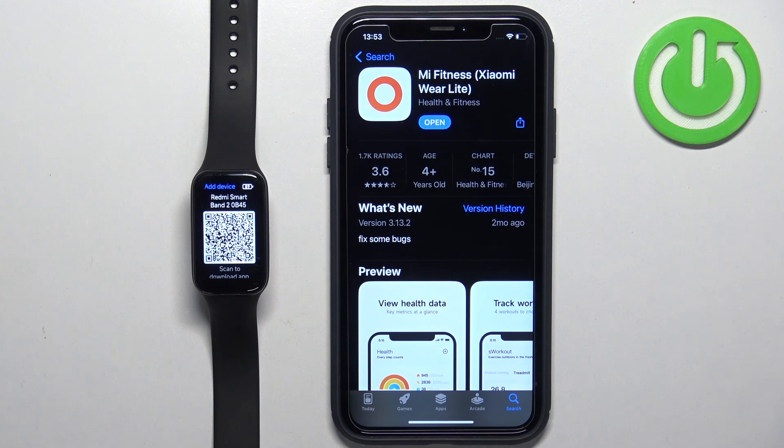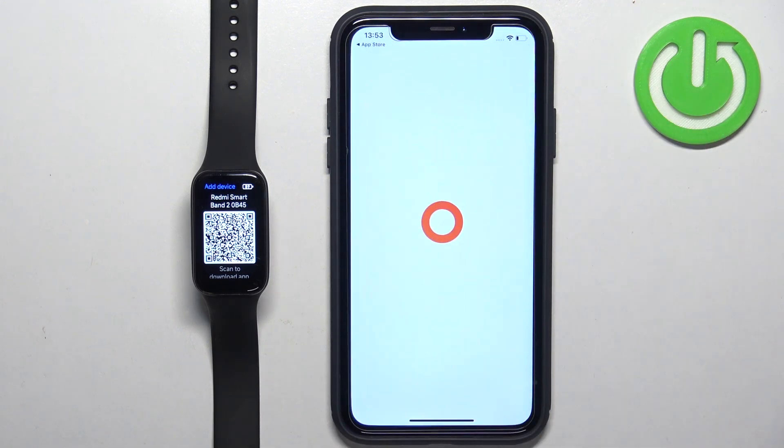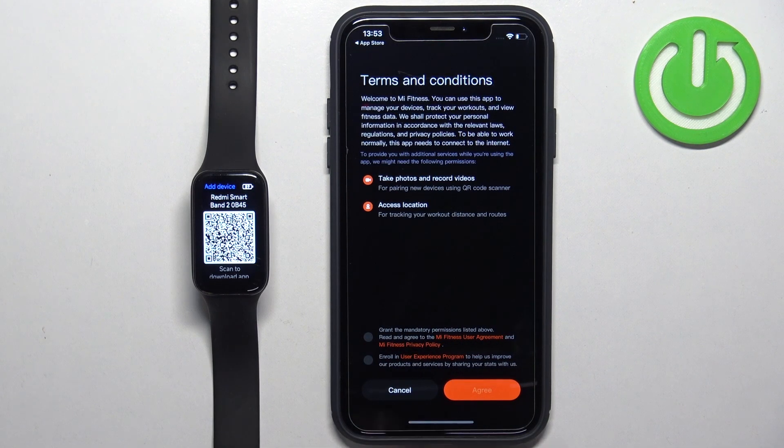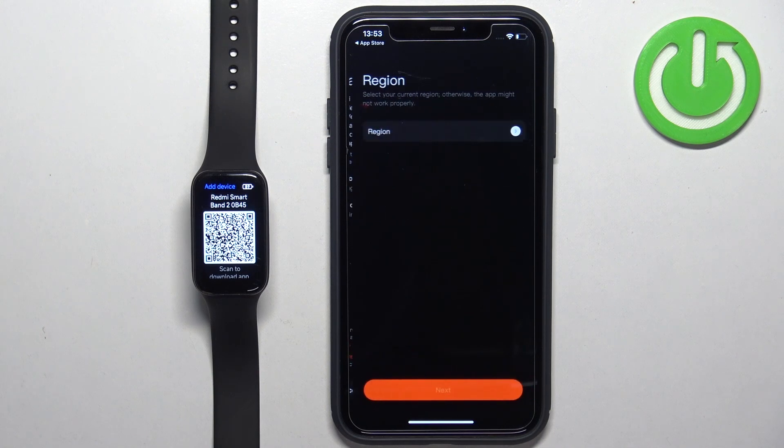Once the application is done installing, you can tap on the Open button to open it. In the app, tap on Start, check the box, and then tap on Agree.